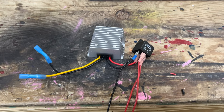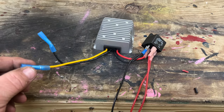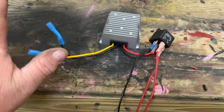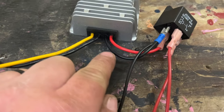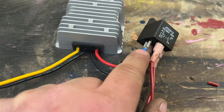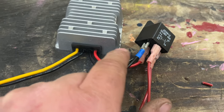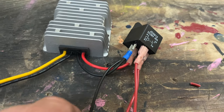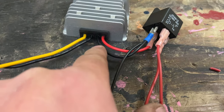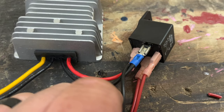Before I install everything, let me explain the wiring again. The yellow wire is output, black is output — those go to the headlight portion. The black wire from the DC converter and the black wire going into pin 86 of the relay both need ground, so I have them both tied together on pin 86, running just one ground wire instead of two individual ground wires.